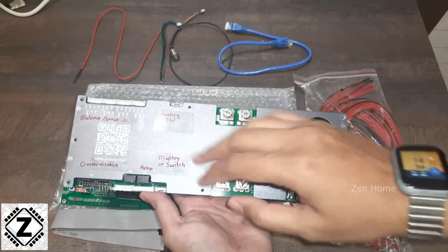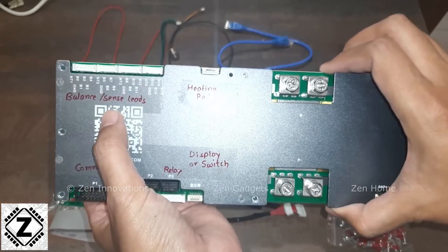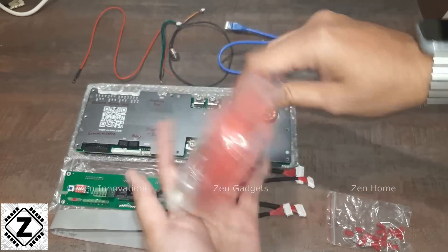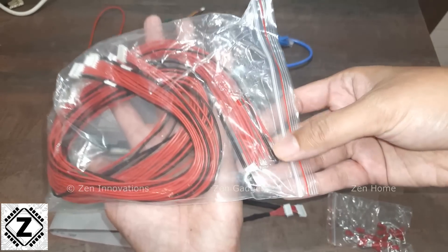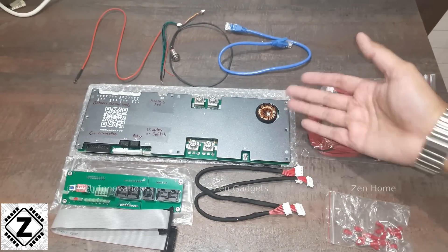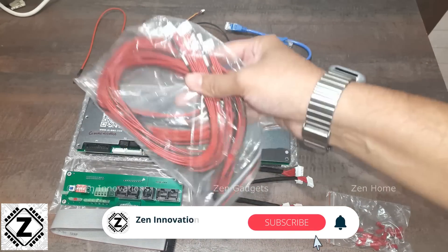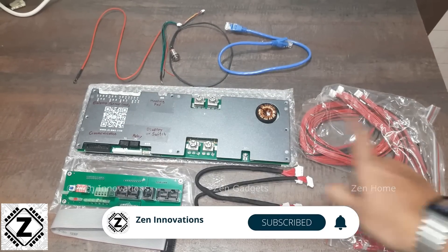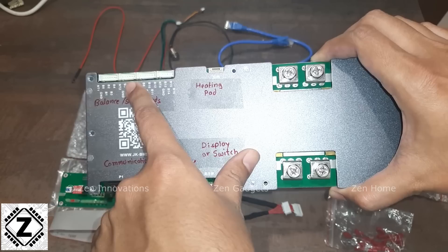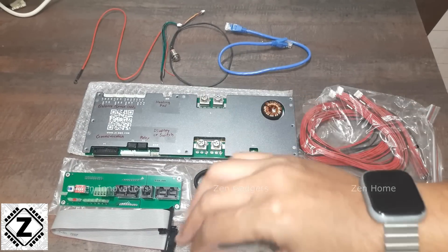Now let's talk about the accessories. Starting with the most basic: the balance or sense leads. Since this inverter supports 8 to 16 cells in series, it comes with a bunch of balance leads and sense wires, plus four inbuilt thermocouples — one thermocouple on each connector. One issue I mentioned in my Hindi video: if you're building just an 8S battery pack, you still have to connect the full cable loom to access all the thermocouples. Each connector handles four cells, so 4+4=8, but you must connect the rest for the thermocouples. I wish JK had addressed this.